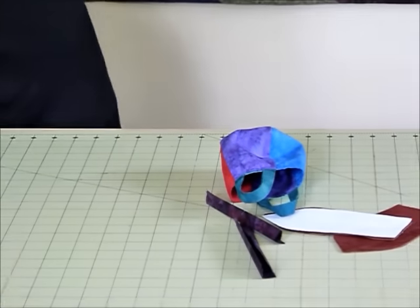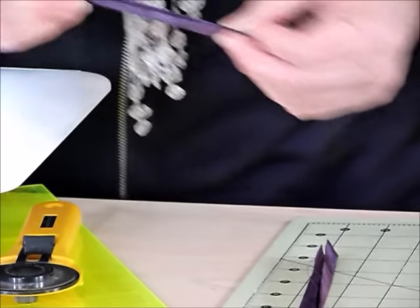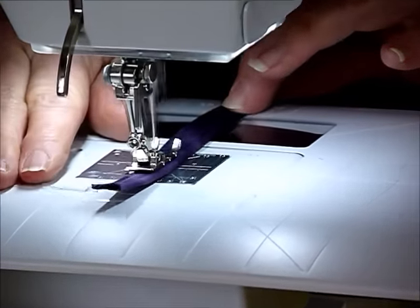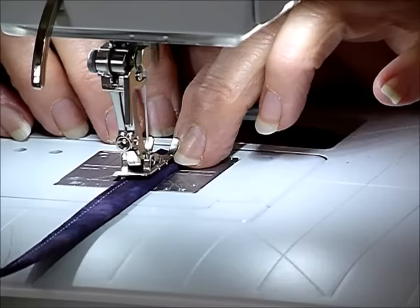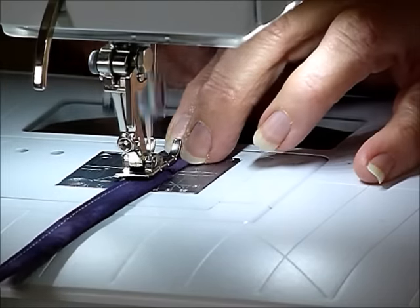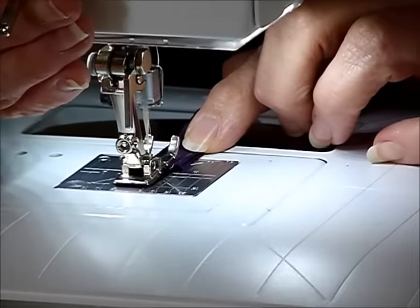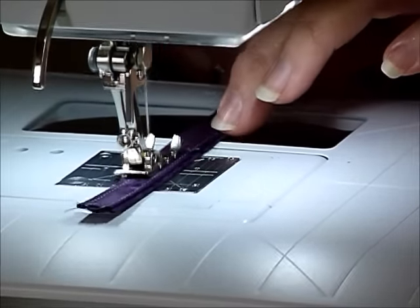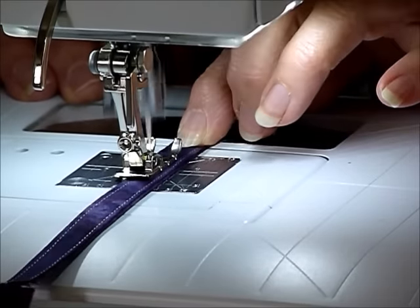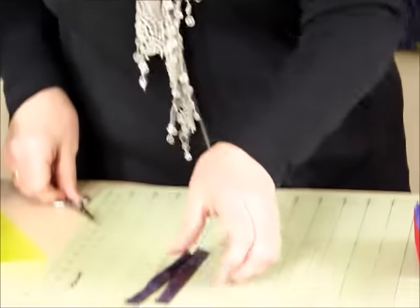Then I'm going to stitch those down. So we'll go to the sewing machine — we're just topstitching. You want the raw edges right inside, the fold over the top, and then we're just going to stitch down close to the folded edge on both sides. We can pop the other one in as well — just make sure those raw edges are hidden inside there. And then turn around and come back down close to the opposite side. So there we've got two handles. Now we can set those aside for the moment.